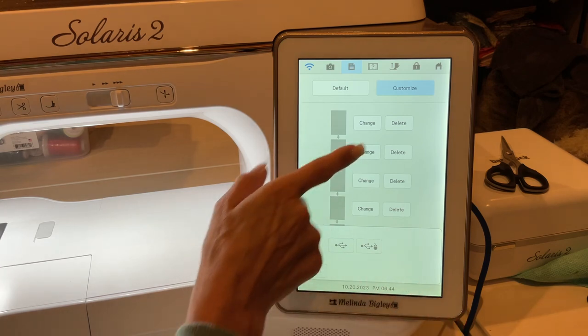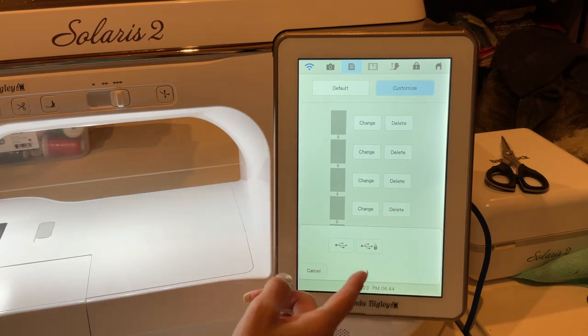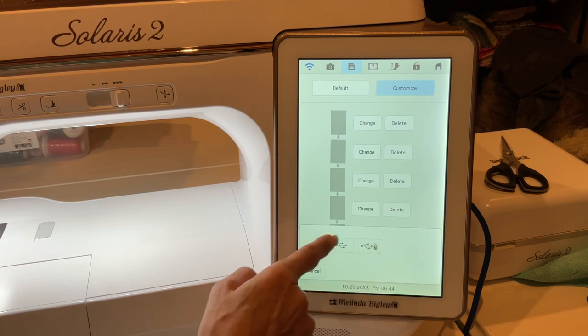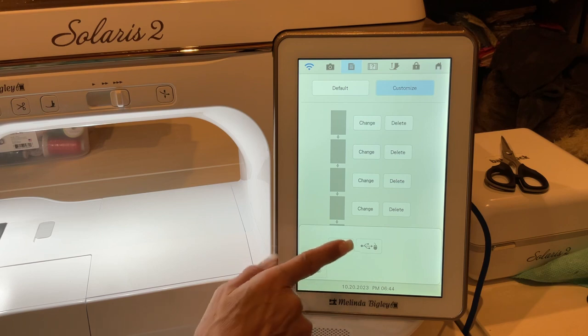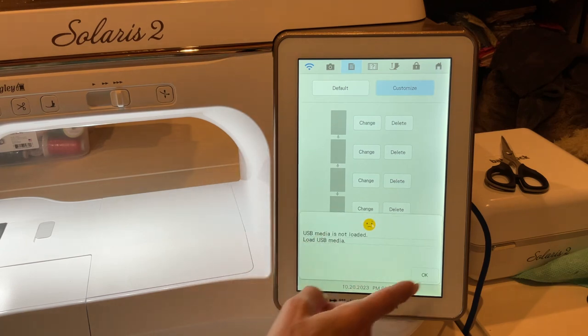If you want to change existing photos, hit Change, then select USB stick, since that's where you've loaded your photos. The USB stick can only have the pictures you're loading — it can't have other files for it to sort through. Also, your pictures can't be super high resolution; they need to be below a certain file size. I can't remember the exact number, but it should be in the manual.